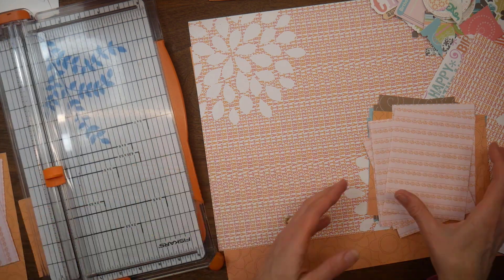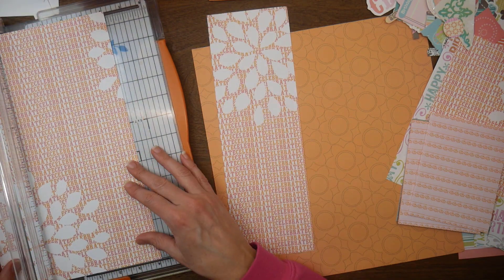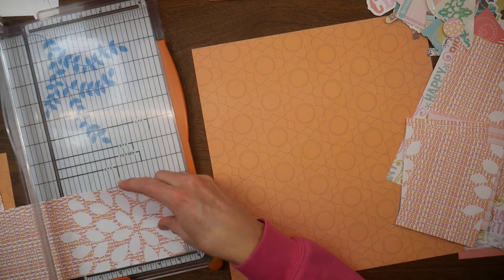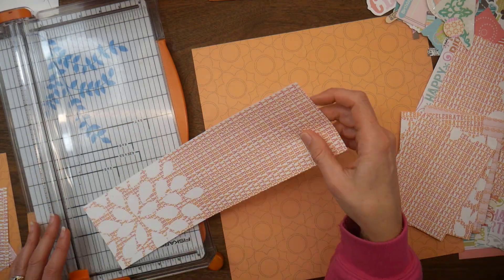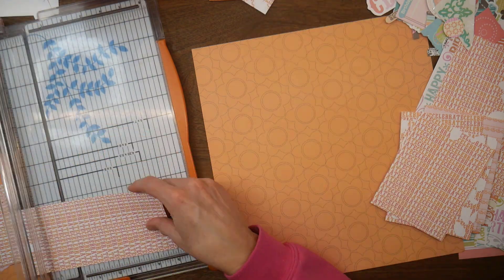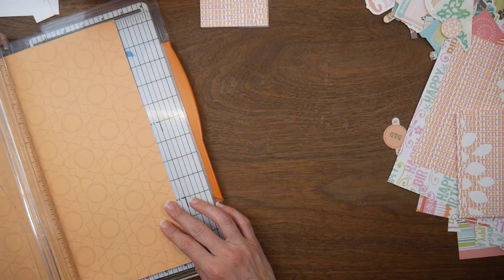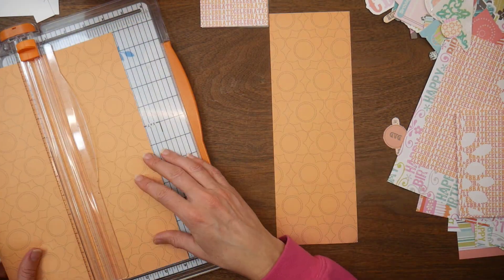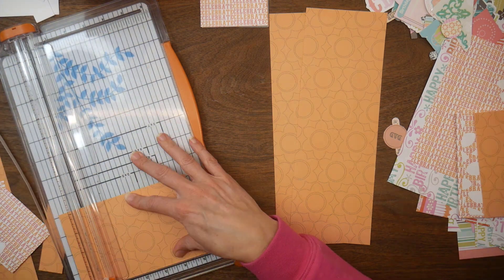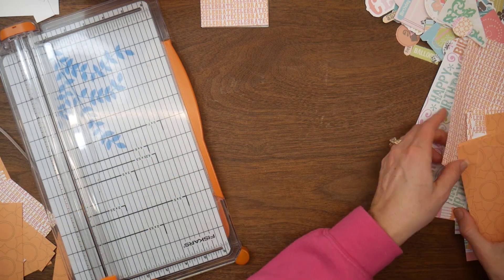Looking forward to 2022, a lot of those goals are the same. I want to continue to use up my paper pads — at least one pad or collection a month, hopefully more. Last year it averaged out to about two per month. And then just using embellishments from my stash, because I have so many old embellishments that I want to use and make room for new fun items. I also want to focus more on kits this year and try to work through some of those.